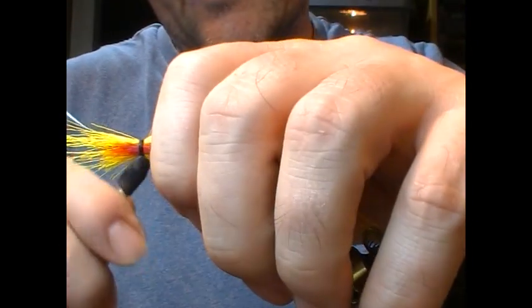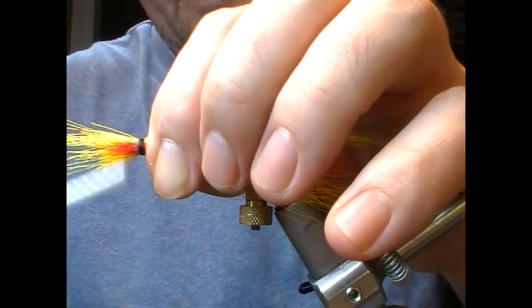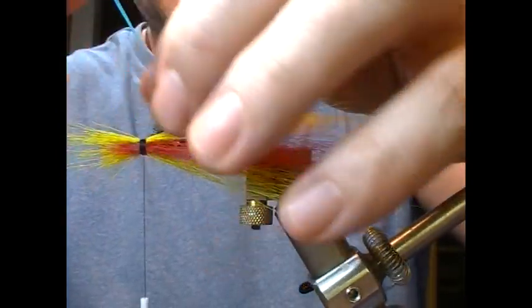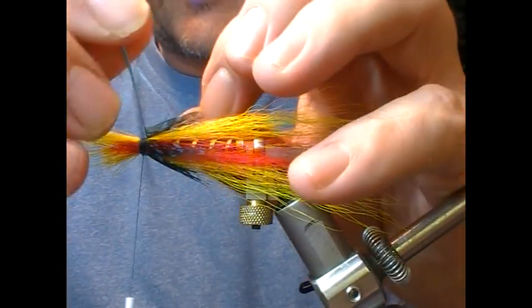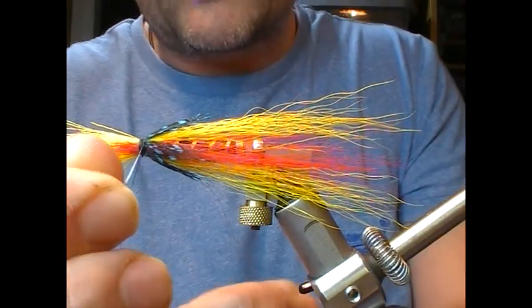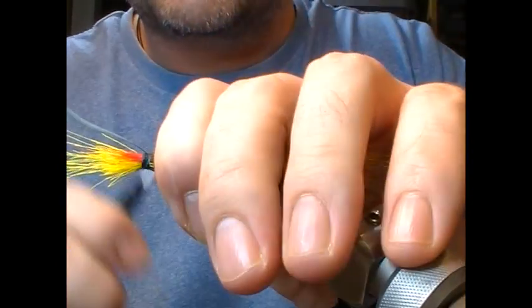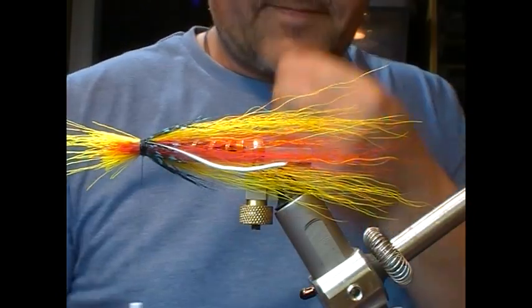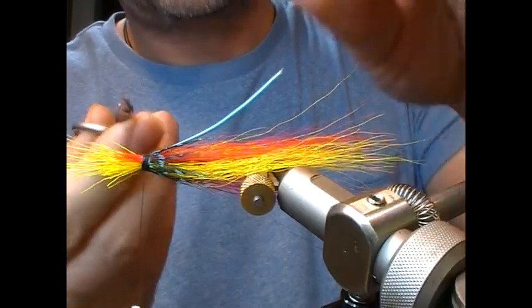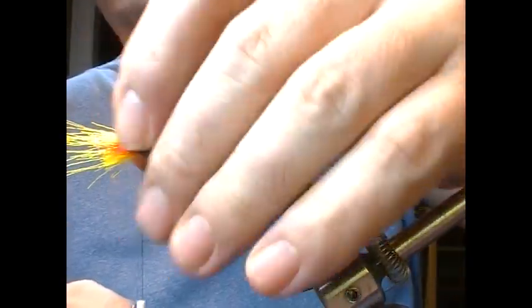Fold it back on itself, a couple of wraps just to hold it in position. Because of the shortness of the hackle and the thickness of the shank, you're only going to get about one turn out of a guinea hackle. Get the turn on, two turns over the stock to hold it in position, fold that back, a couple of turns over it, and that's it locked. That just gives us a little blue guinea fowl accent or colour.